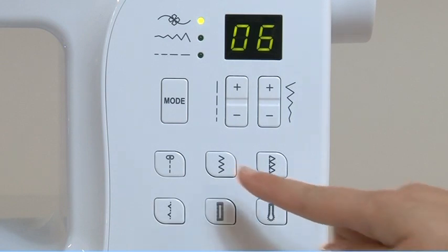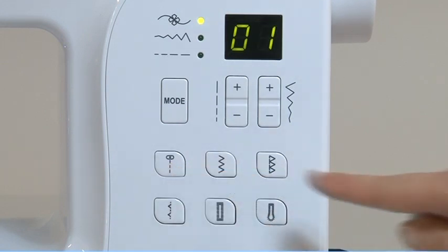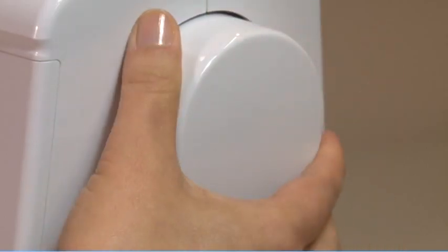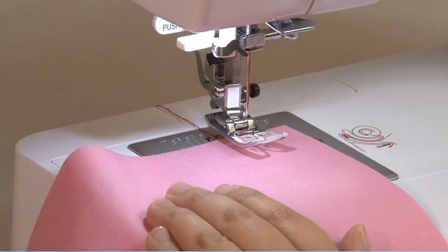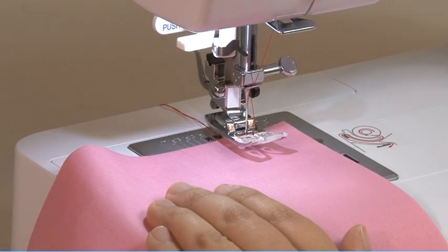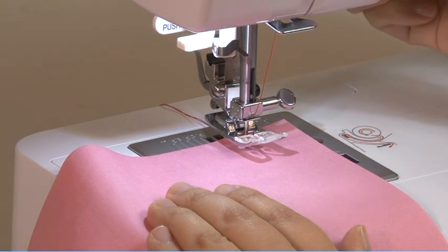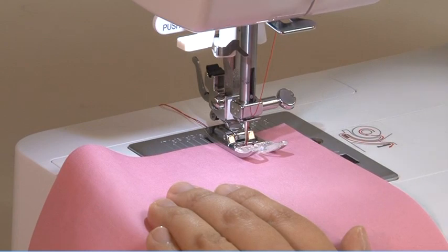Select straight stitch with the direct pattern selection button. Turn the hand wheel towards you to lower the needle to a starting position. Lower the presser foot and press the foot controller to begin sewing.